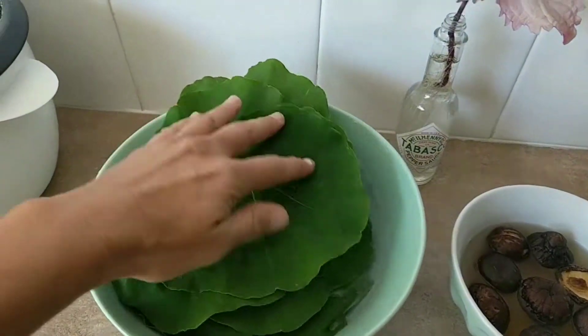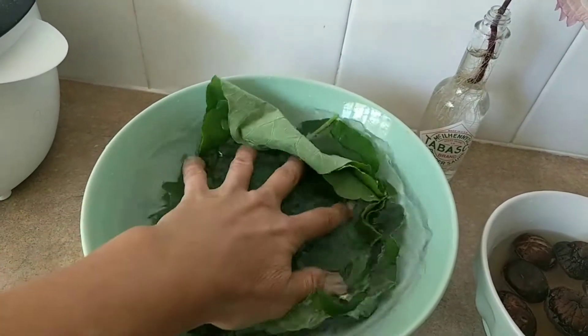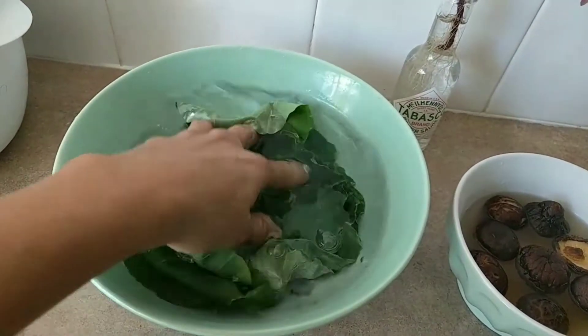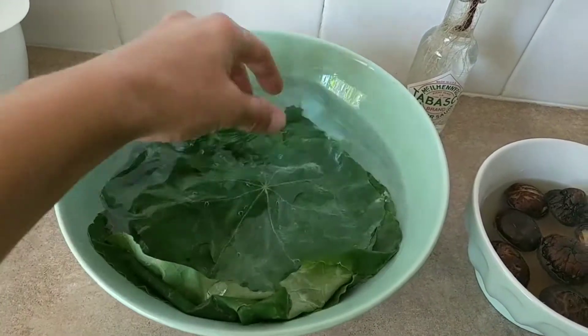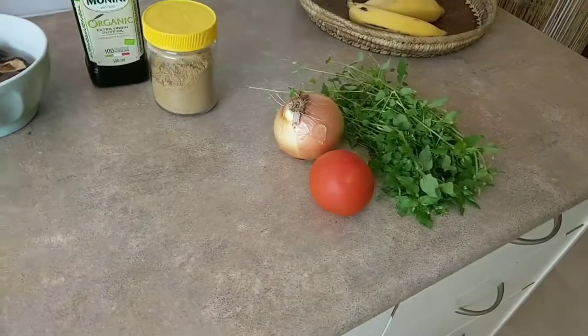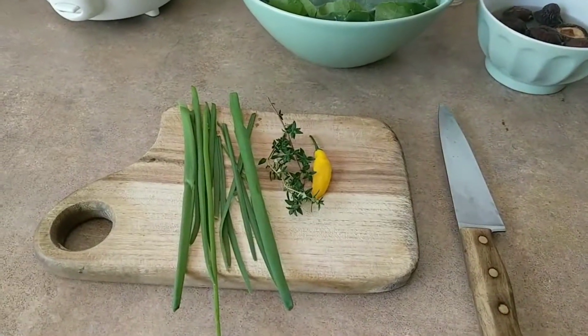The first thing I'm going to do is put these nasturtium leaves in a bowl of warm salted water — quite a lot — and let those soak. Then I'm going to chop up all the other ingredients and give them a bit of a fry.